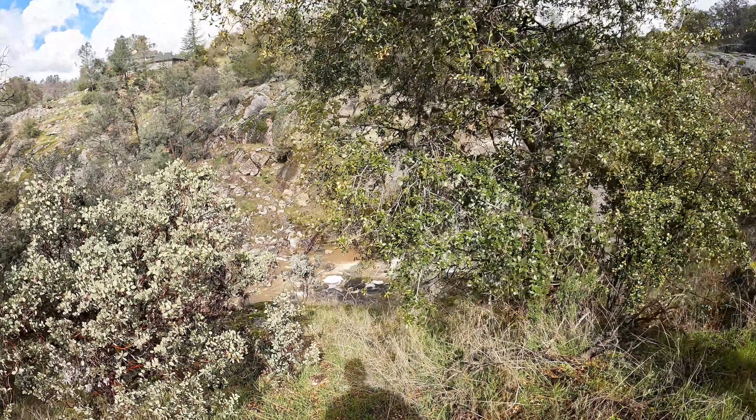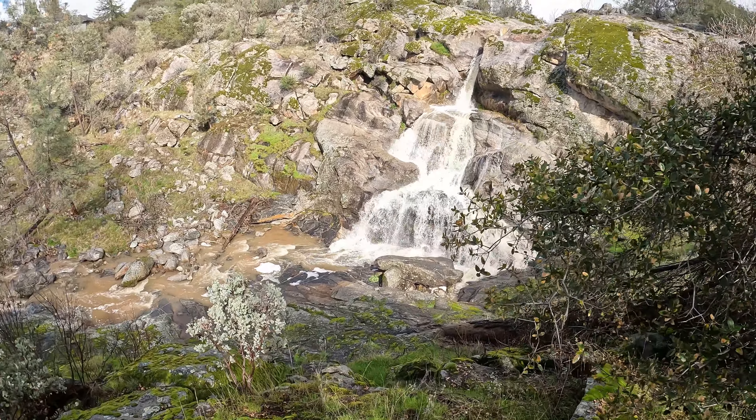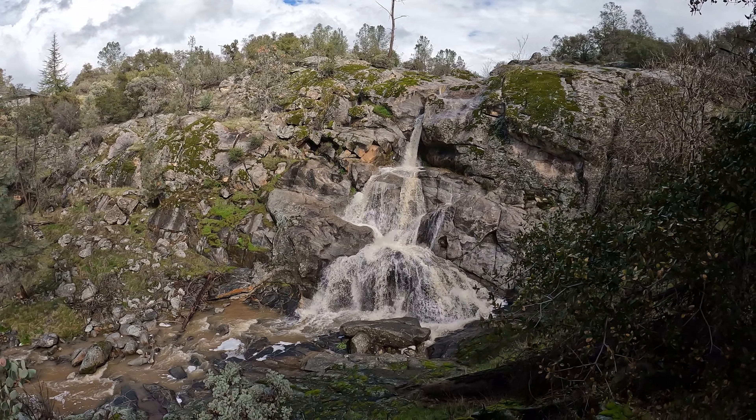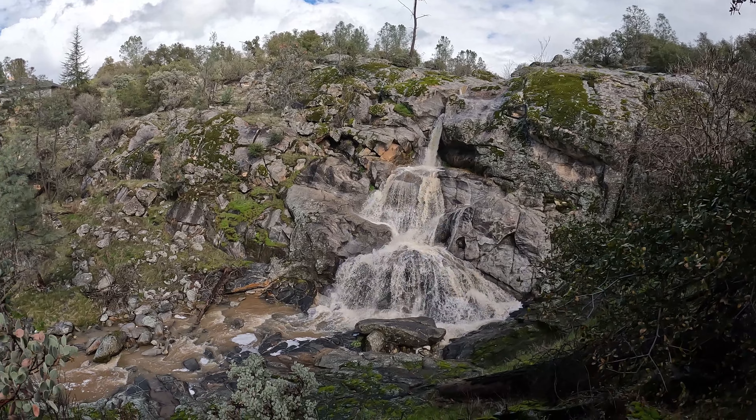Got a little closer to home here — got a bonus waterfall. It's not running crazy right now but it's super pretty. Nice — I love that kind of chocolate milk color it's got going on.